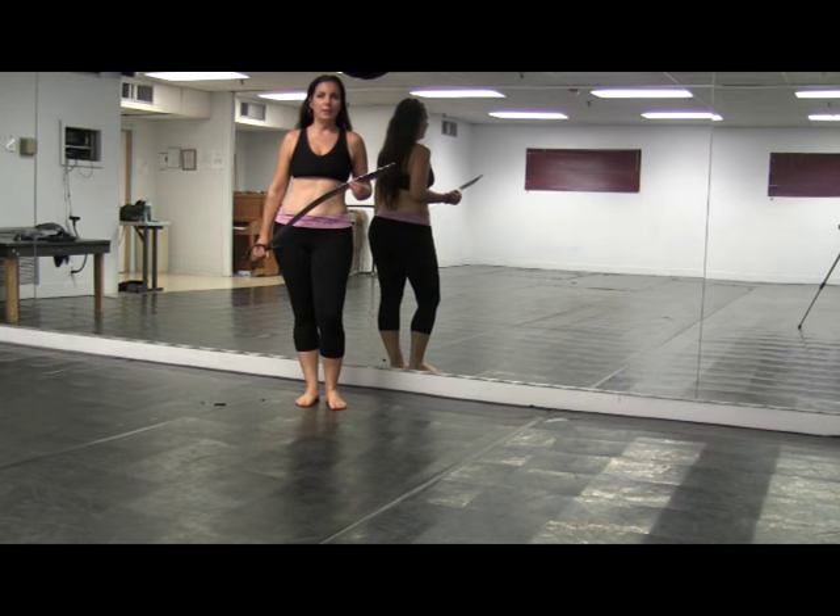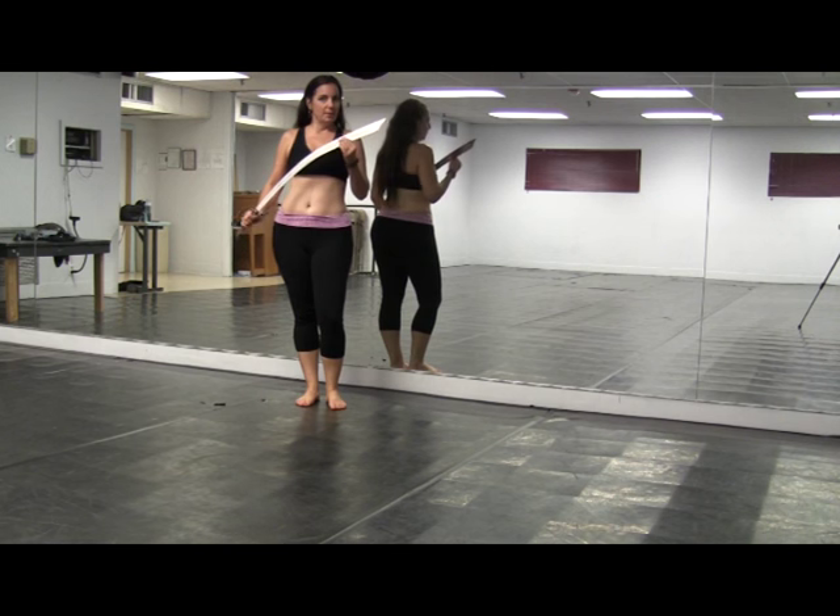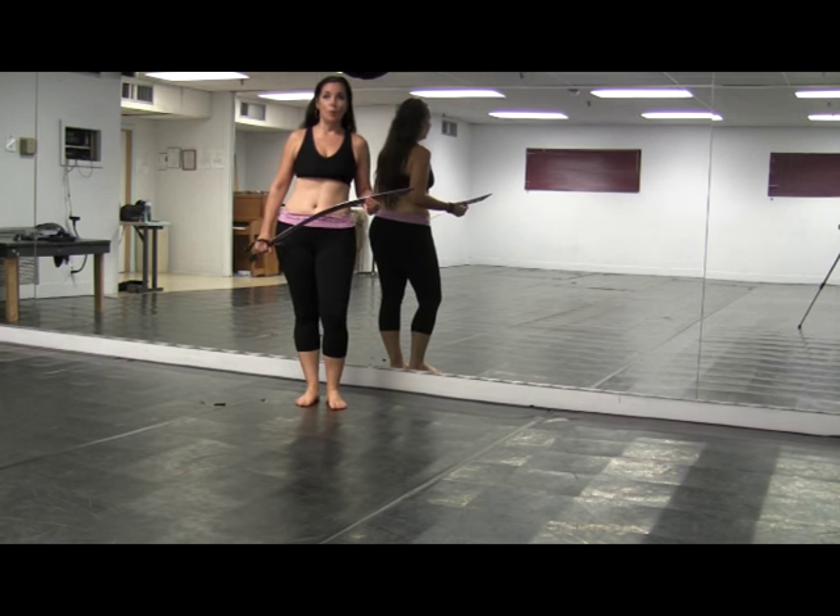Hi everybody. I'm Maheen, and this is your belly dance quickie. Today we're going to do a short and dewy combo for a balance prop. I'm going to be demonstrating using a sword, but you can use any balance prop that you like — like a tray of candles, a shamagon, or any other thing you might want to balance on your head. Get creative.